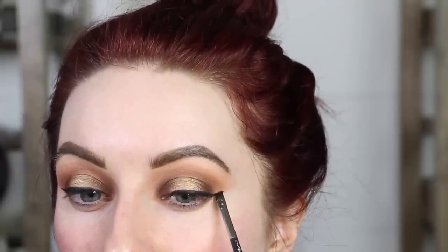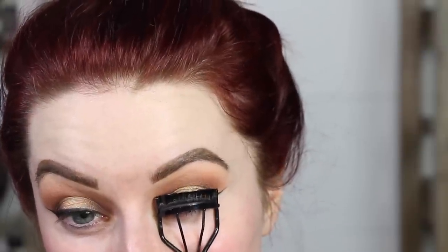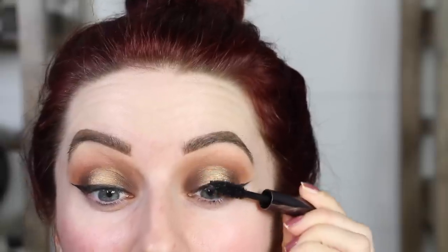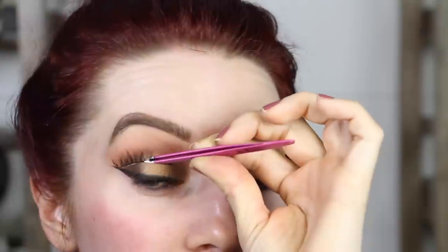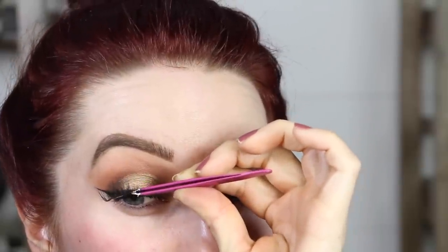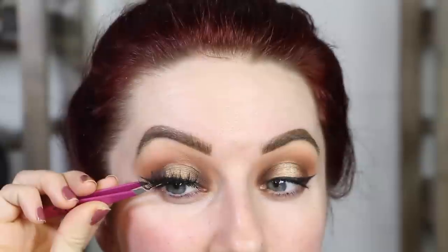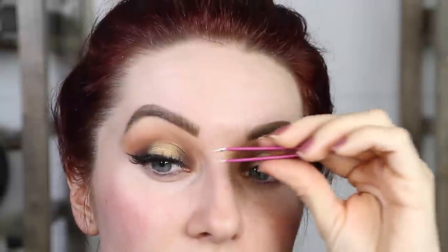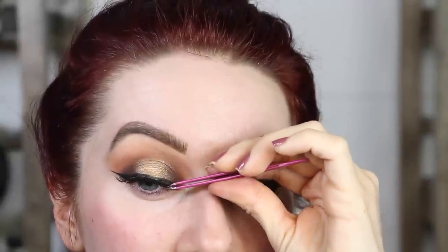Part of this video went MIA, so you won't see me do my cheeks, but I will have all the products listed down below — so let's just say this is like an eye tutorial. We're going to curl our lashes. This is the Urban Decay Perversion Mascara. We're going to pop on some lashes — aren't they so pretty? They're gorgeous. I believe these are the Queen Bee Cocoa Lashes. If they're not, I'll link which ones they are down below, but really easy to pop on.